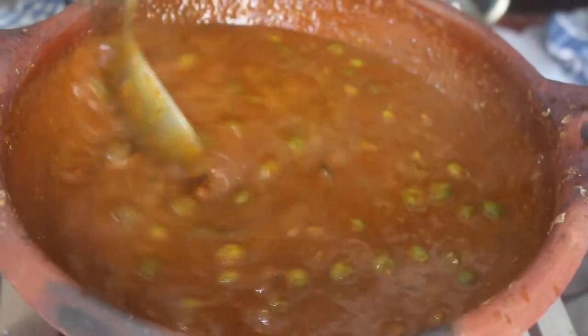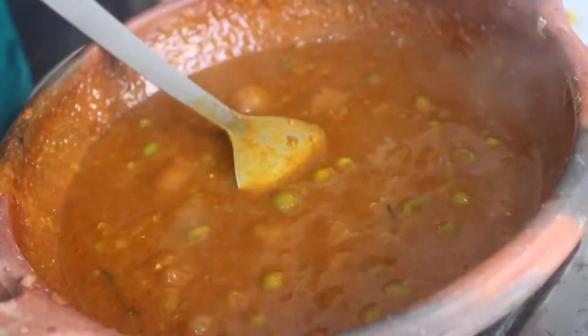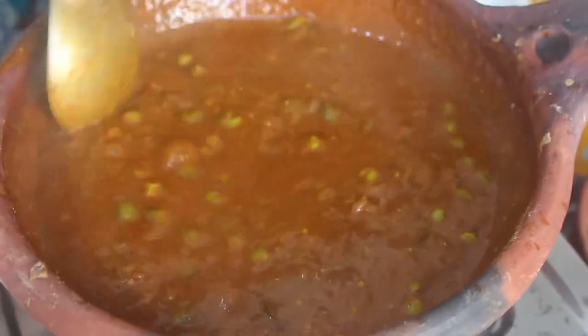You can slow the flame. You see this is the correct consistency. Now we will taste it. We will add it in the same vein — it will taste like pulp, sweet, and so on.